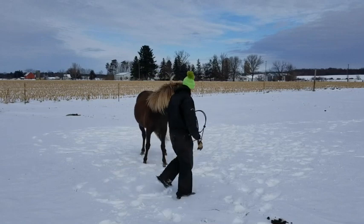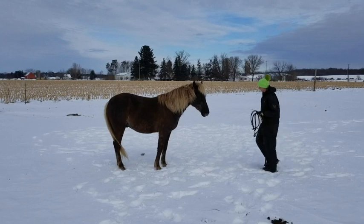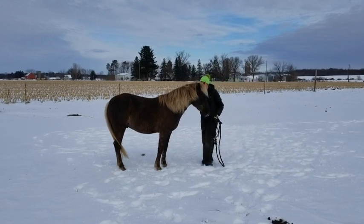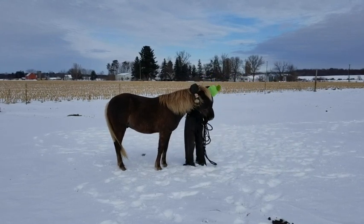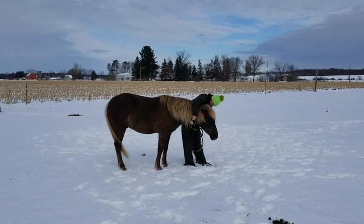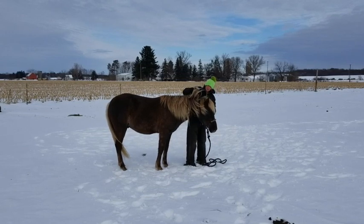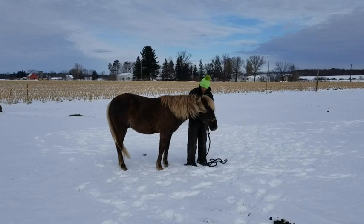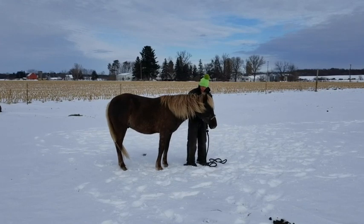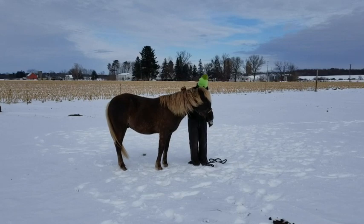He is between 14.2 and 14.3 hands high, with strong hooves, good feet, a pleasant expression to his face, and a kind eye. Overall he is an excellent gelding to saddle up and go for any type of ride. Huck does not exhibit any blemishes on his body and he is pretty much perfect.